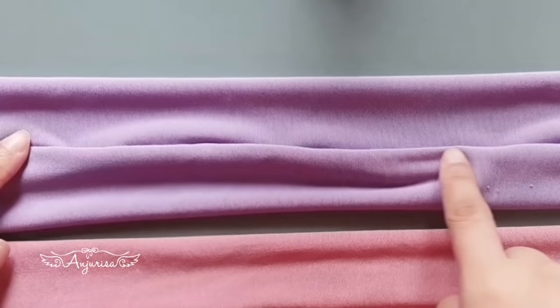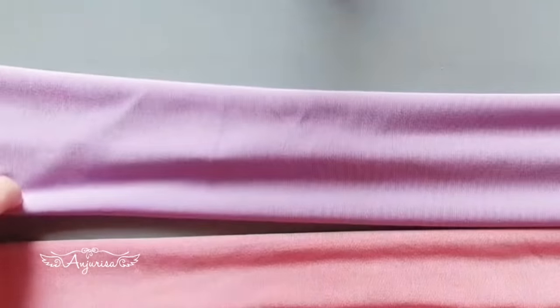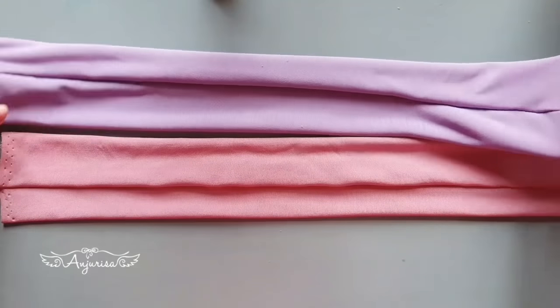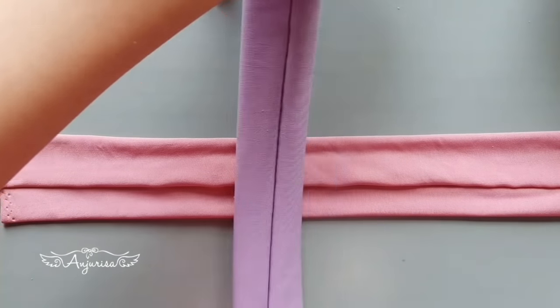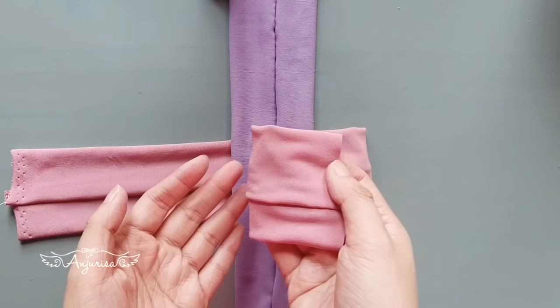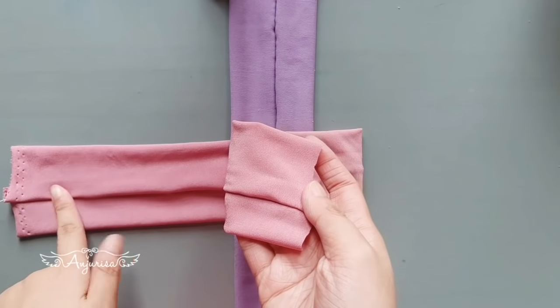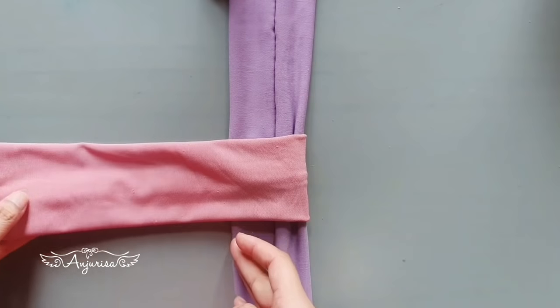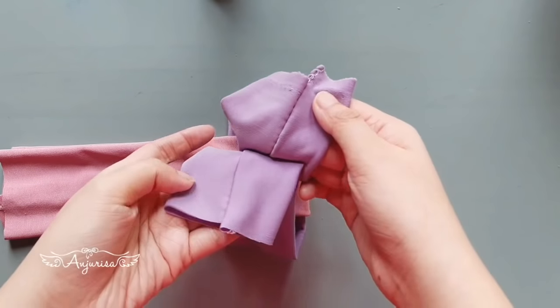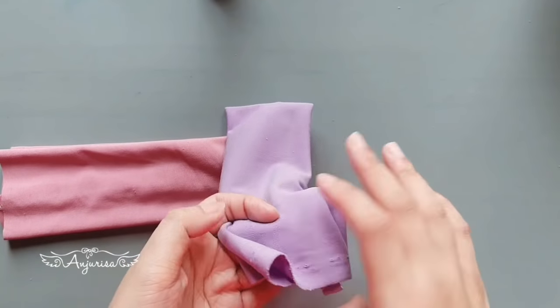I will refer to this as the wrong side, and this as the right side. Put the fabrics like this and fold the fabric in half with the wrong sides together. Do the same to the other fabric — fold it in half with the wrong sides together.